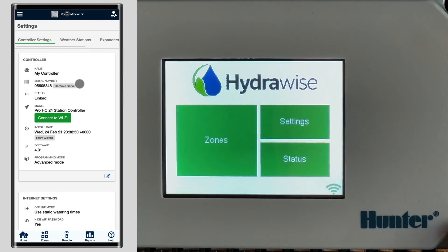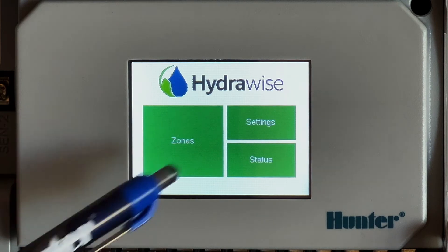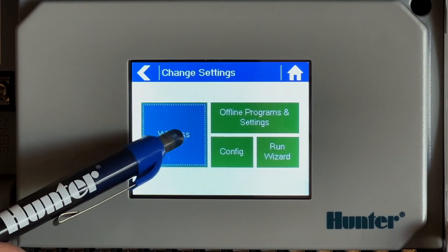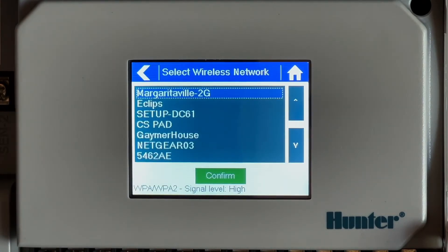You may also need to perform a signal strength check. A medium signal of minus 75 dBm or less is needed in order to connect and maintain connection. To test this, go to Settings, then Wireless, select your wireless name, select the network, and read the strength.